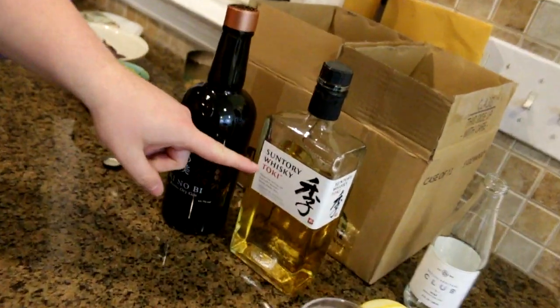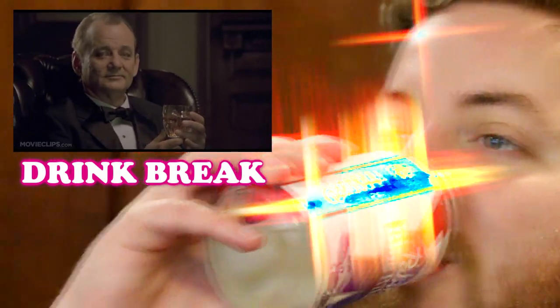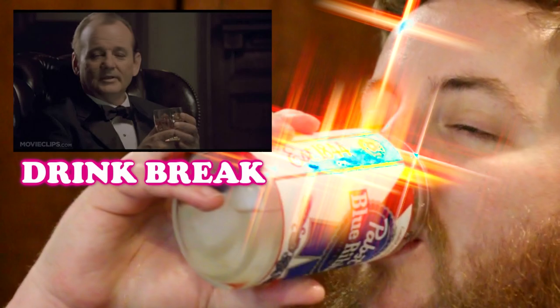I'm drinking a whiskey highball that John made me using some Japanese whiskey — Suntory whiskey time. It's in Lost in Translation, the movie I think, but I haven't seen that movie. Make it Suntory time.